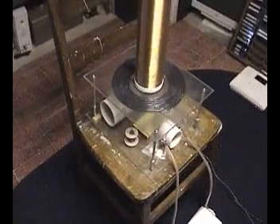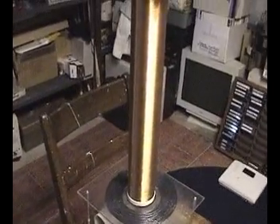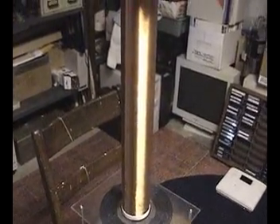This is my latest rendition of my Tesla Quill. And now to fire it up. Okay, here goes something.